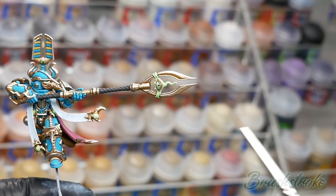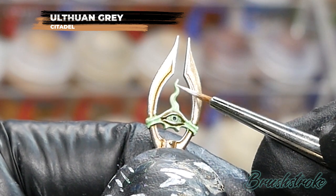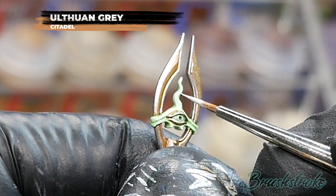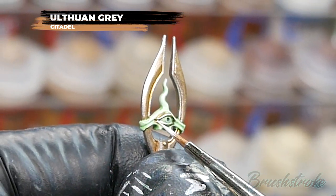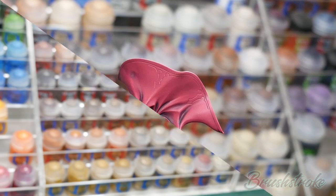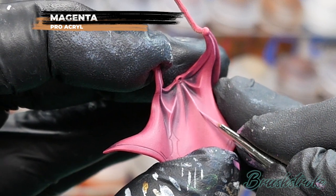I've assembled most of the model now and I'm just going to do a final highlight to some of the ghostly green, and for this I'm going to use Ulthorn Grey from Games Workshop. It's just the flame detail on the spear that I'm highlighting — I felt it needed to be a little bit paler towards the end with a slightly sharper highlight, so I've just thinned the Ulthorn Grey down a little to pick out those details. That brings us on to the final highlight — the red cape details — and for this I'm going to use Magenta from Pro Acryl, just picking out those sharpest edges on the folds to give that extra little bit of highlight.